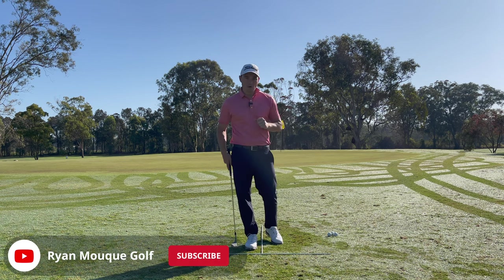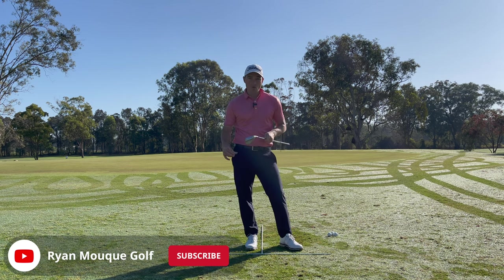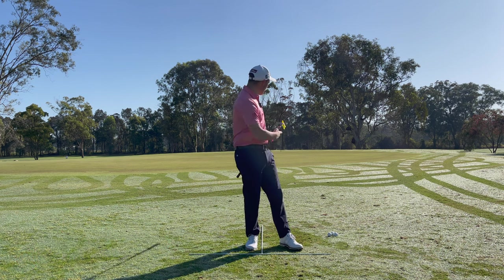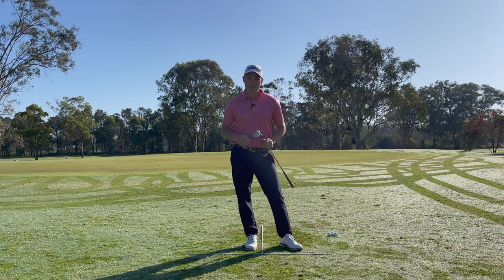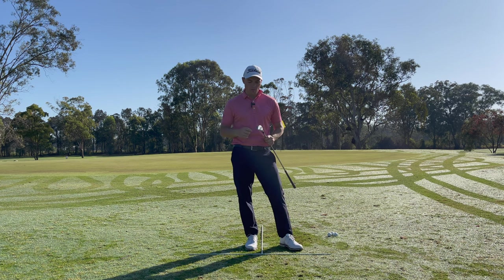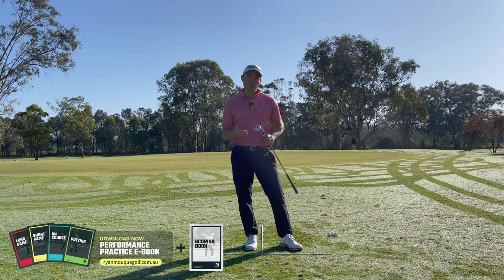What we want to do is utilize more bounce. I've got my 60-degree wedge here — it's a low-bounce 60. For this shot I would probably grab my 56-degree, which has 14 degrees of bounce, so there's a lot more bounce on that. I would recommend using more bounce for these types of shots.